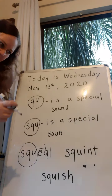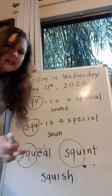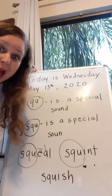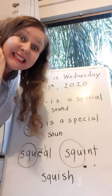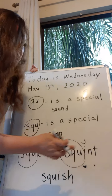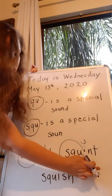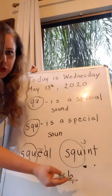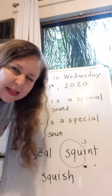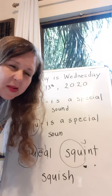Are you ready for the next one? Here's the special sound — the S, the Q, and the U. And how many vowels are there? Can you see them? One! You're right! So we mark it with a happy face. This is 'squint'. Squint. Squint would be like — if the sun's in your eyes, you squint.